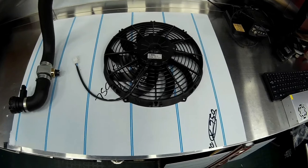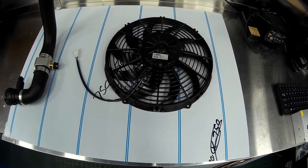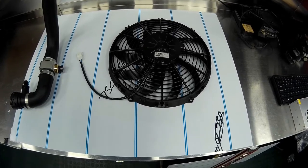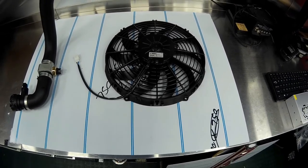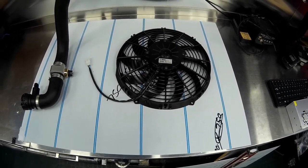These fans came from JJC Race and Rally, which is essentially Demon Tweaks under a different brand, and including delivery there was about £150 for the pair. Not cheap, but if you buy cheap you buy twice.